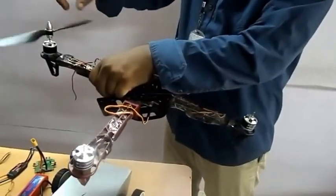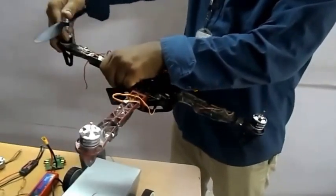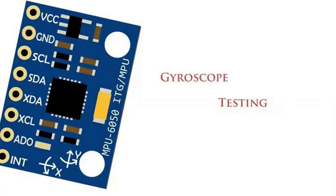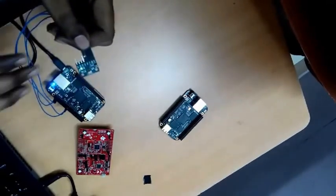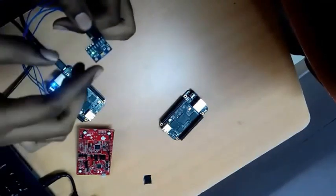For the assembling part, the propellers are connected to the BLDC motor. This is the overall assembly of the quadcopter. To stabilize the quadcopter, we need a gyroscope to maintain the angles. This is a gyroscope, the MPU6050.